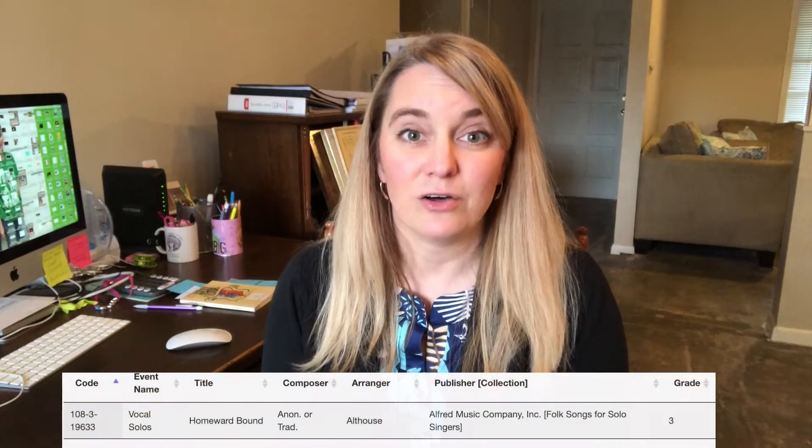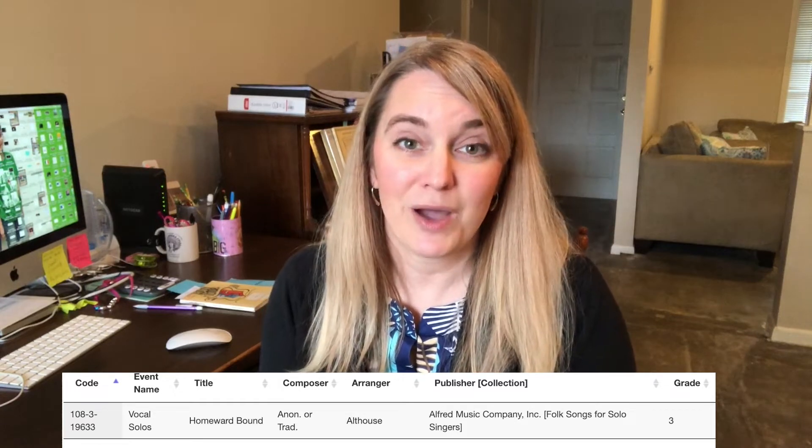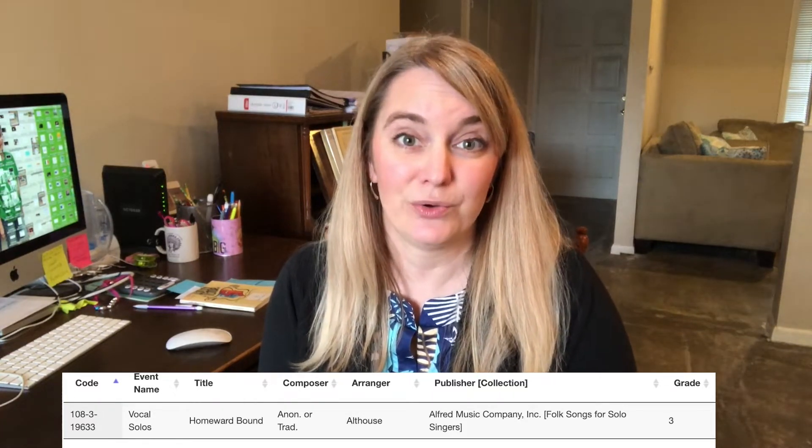Whenever I'm judging middle school solo and ensemble contest and a student comes in and sings the song from the heart, I tear up every time. I love this song. Homeward Bound by Marta Kane is on the Texas PML list for UIL solo and ensemble contest as a class three solo. You can find it in Folk Songs for Solo Singers, Volume One, and I am using the medium high version.